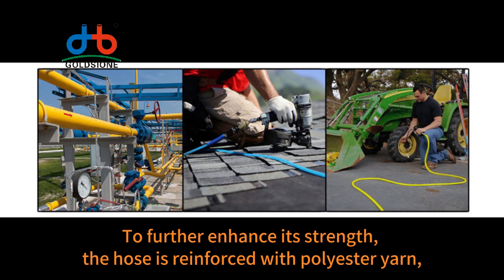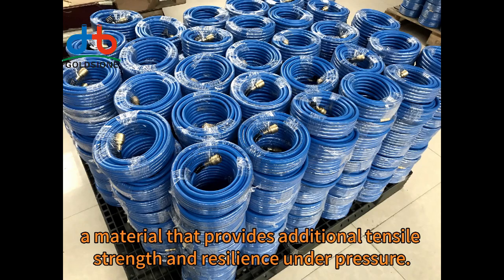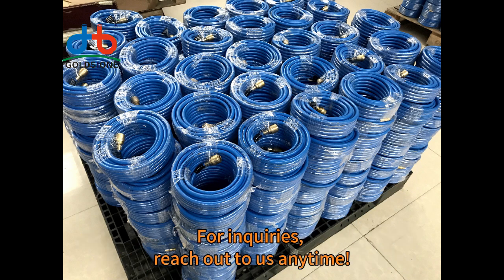To further enhance its strength, the hose is reinforced with polyester yarn, a material that provides additional tensile strength and resilience under pressure.